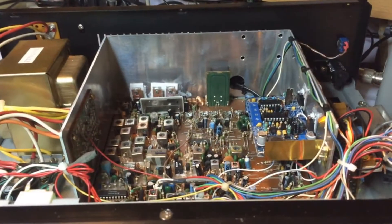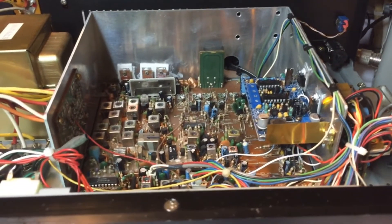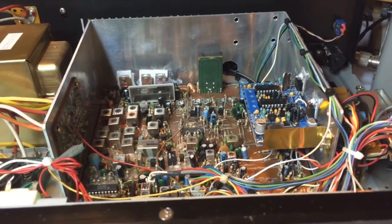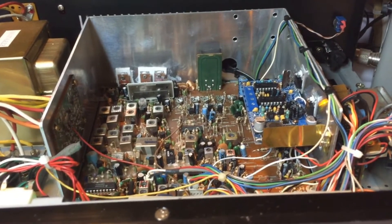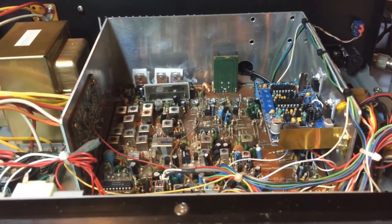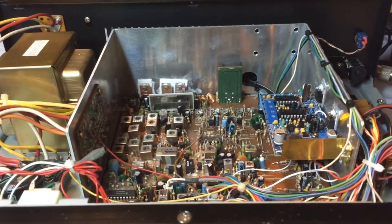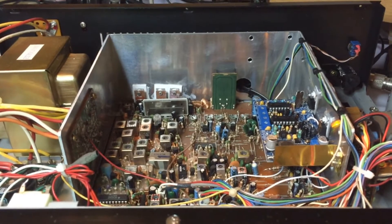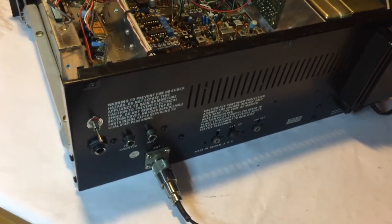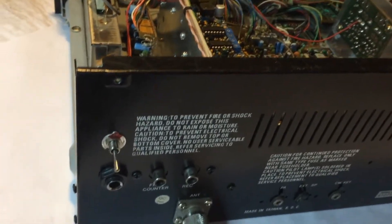We've upgraded the receive and transmit stages for wideband audio, including the 6kHz filter — all the receive from the detectors all the way to the audio amplifier. On the receive side, we've upgraded the S-meter detection, AM detection, and the noise blanker with Schottky diodes. You also have a line-in connector in the rear and an on/off switch for the VFO wind.